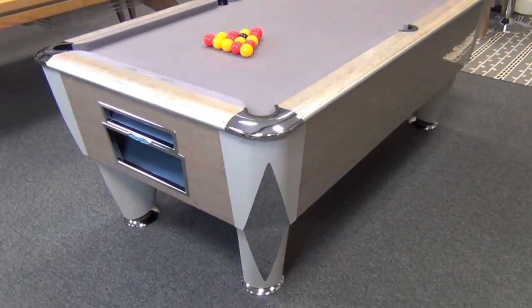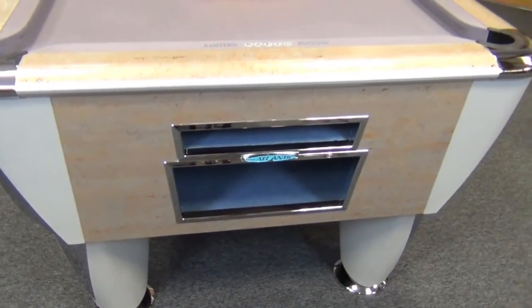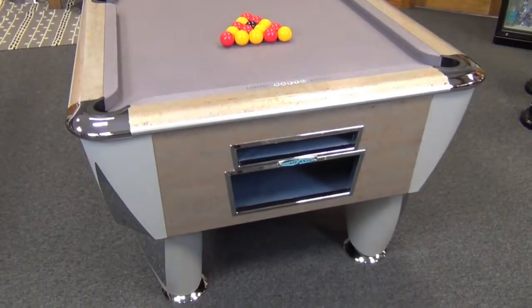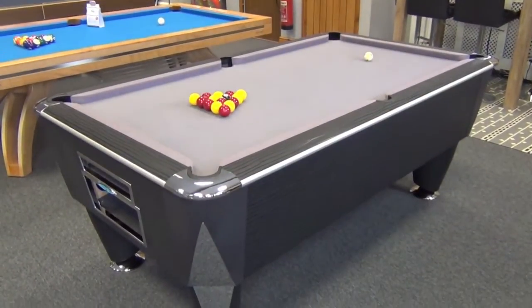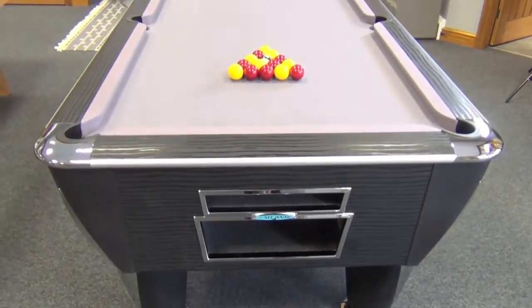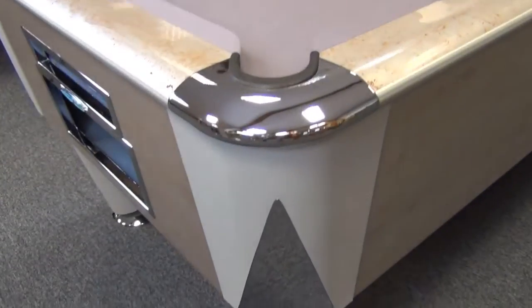This is the Sam Atlantic BAPTO limited edition. It is available in this silver and gold finish called Sunrise, or in black Labrador. The Atlantic is also available in standard form in a huge range of other colour finishes.